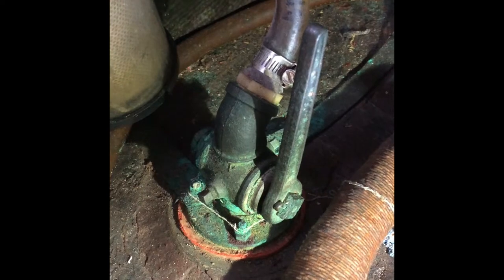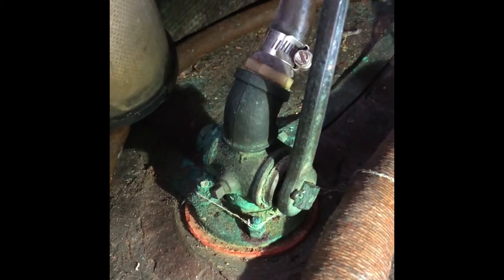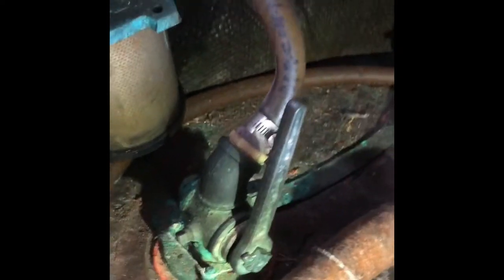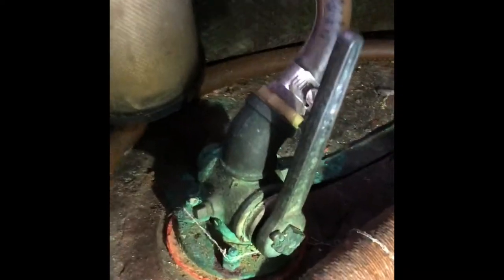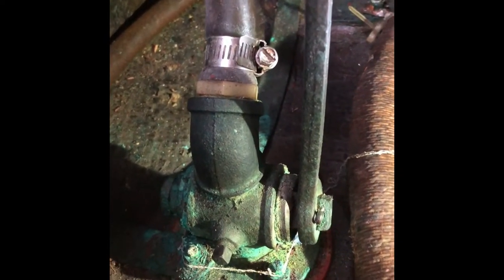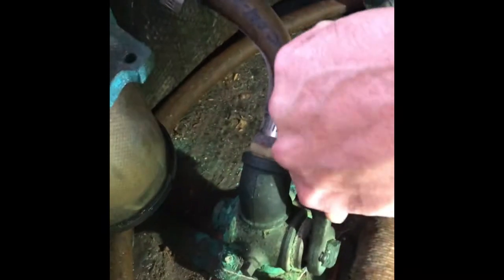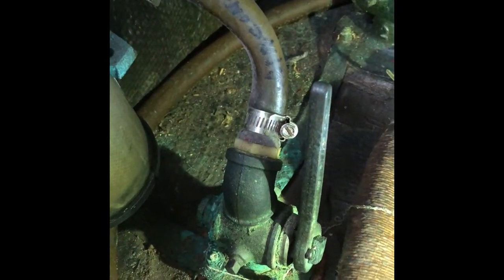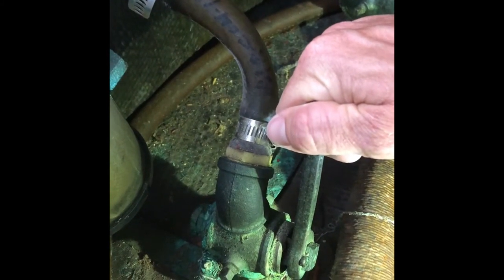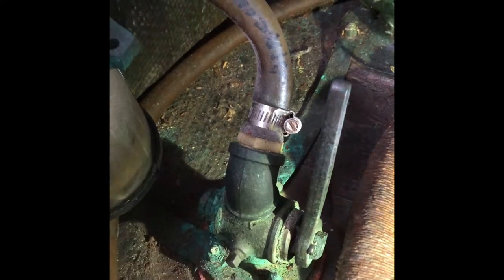I haven't found anything out there about greasing through holes, so I'm going to attempt to do this myself and figure it out. This is a style of through hole that I have throughout the boat. I believe I can get this plug out, find some kind of fitting, and then grease it. Right now it will break free if I tap it, but I want to get it to the point where it's really nice and greased and easy to open and close.